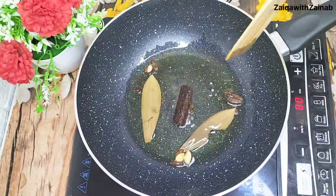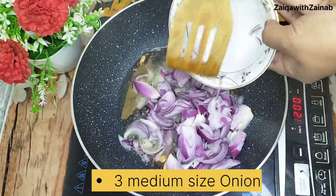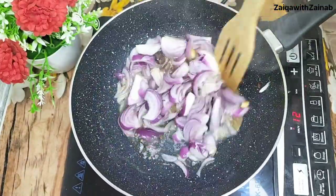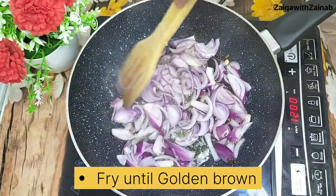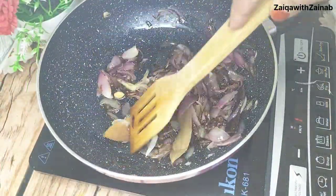You can see the ilaichi is ready. Now we will add 3 medium-sized onions (piaz). My onions were medium-sized. If you have big onions, you can add 2; if small, you can add 4. We need to cook the onions until they are golden brown.